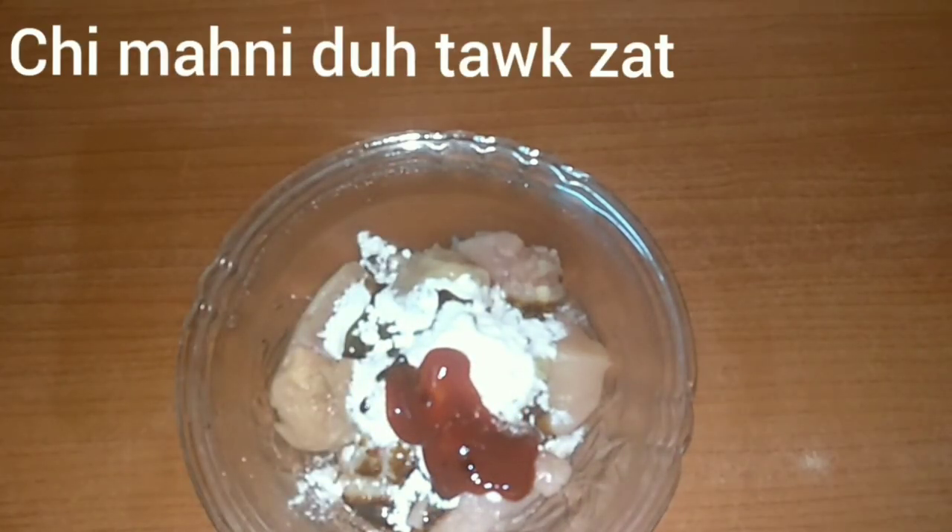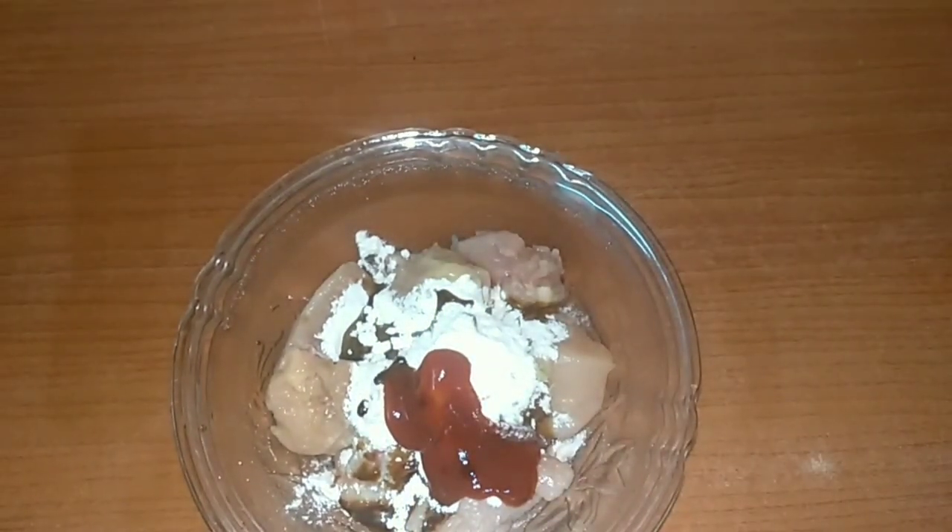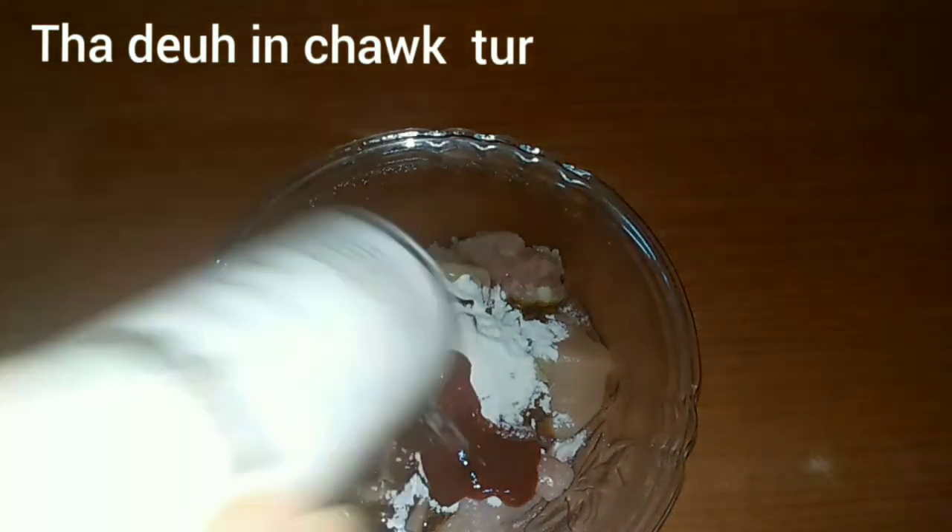I will now add salt to taste. After adding the salt, we will give it a good mix.